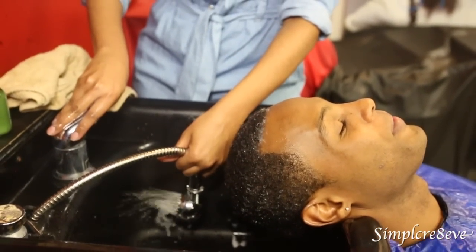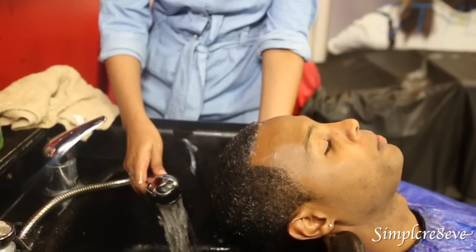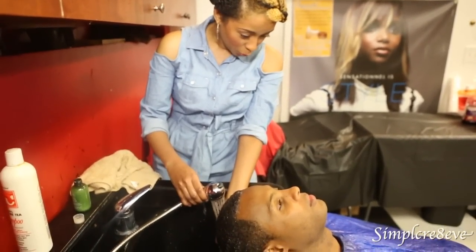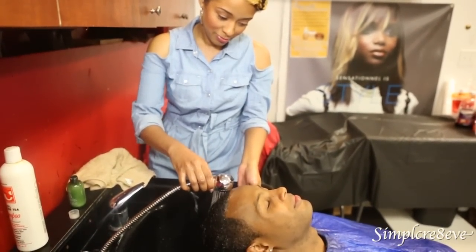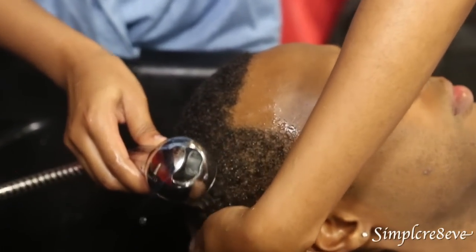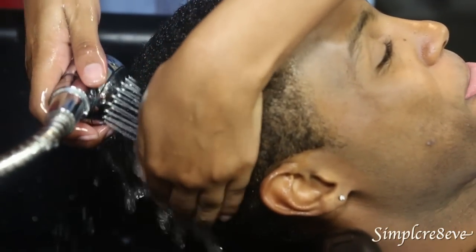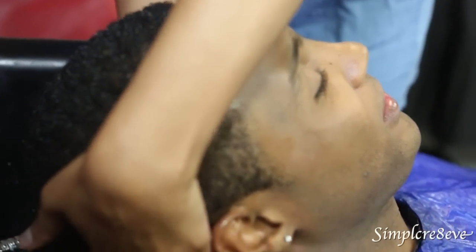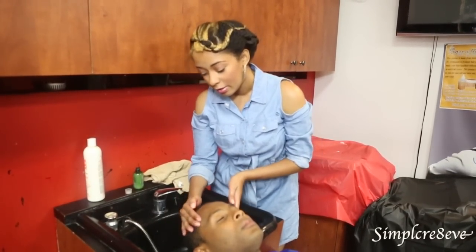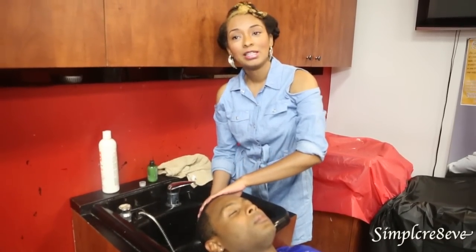Then we're going to rinse it off with lukewarm water — at the point where it's not hot, it's warm but almost cold. This is going to feel a bit cold because of the conditioner. Now that we're done, I'm just going to squeeze some of the excess water out.